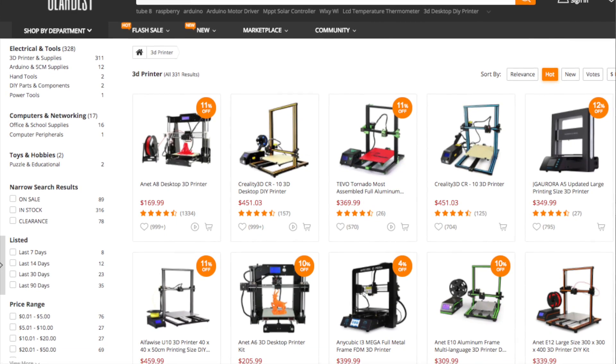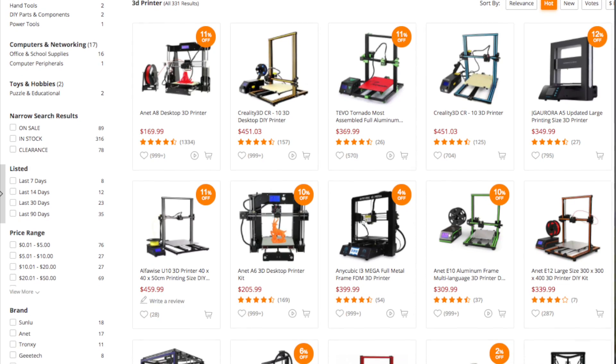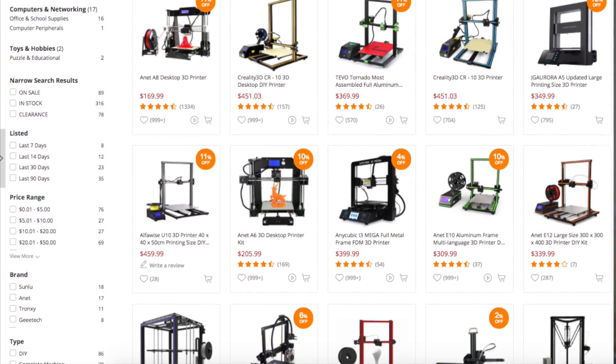You guys want to check out the 3D printer, the links are all in the description. Give GearBest a bit of love — they sell so much stuff and it's super cheap, really good prices. I actually used GearBest before they started asking if I wanted to make videos with them. You can get lots of nice little handhelds and stuff which are relatively inexpensive, and they also have lots of TV plug-and-play consoles which are fantastic if you want a cheap console in case beer gets spilt on it. Thank you very much for watching — I hope you guys enjoyed it. I'll catch you in the next video, peace!